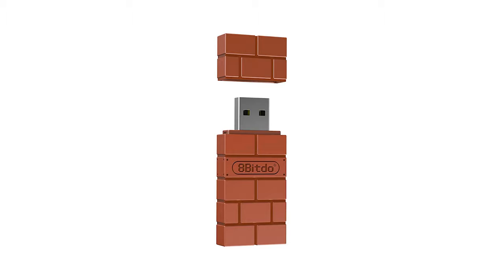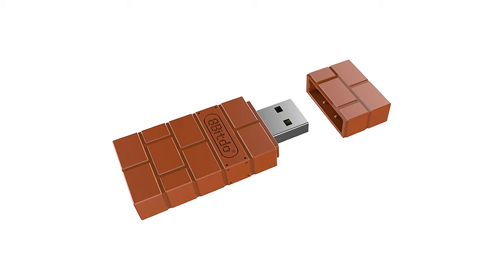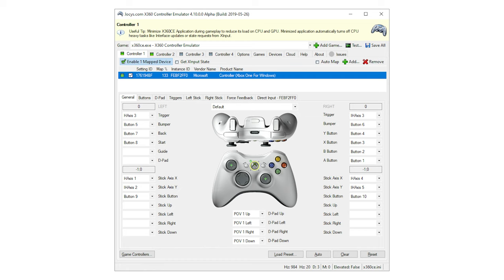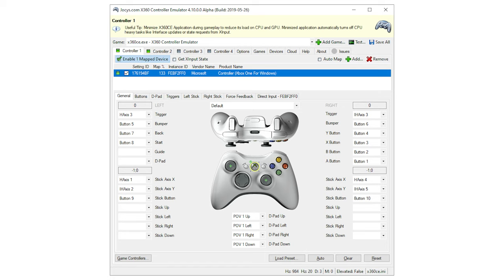For an adapter, we recommend the 8BitDo wireless USB adapter — a $20 Bluetooth adapter that lets you easily connect the Switch Pro controller, Joy-Cons, and many other game pads. As for software, we recommend X360CE, an open-source program that lets you control how Windows sees a non-X input controller like this one.